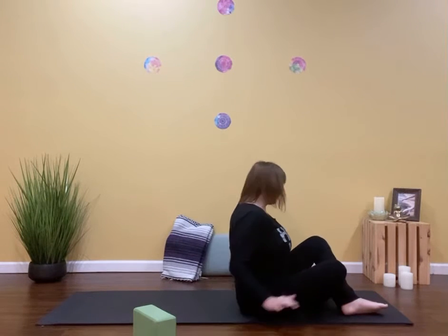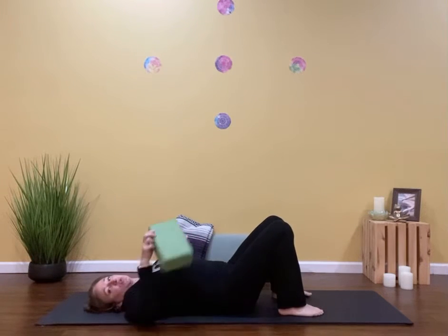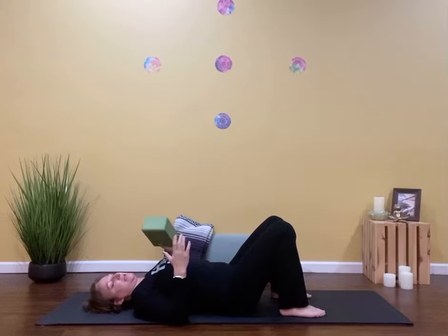Hello. For this video, we're going to use a yoga block. So grab your yoga block and we'll work on some core. We're going to start laying on our backs with the soles of the feet on the ground. Just kind of let yourself settle in. Soles of the feet are on the ground and I'm going to hold my block in my hands.